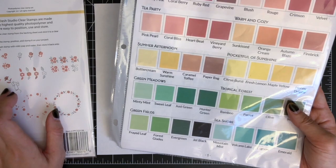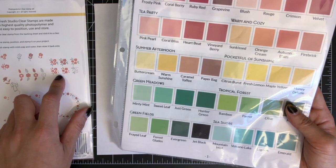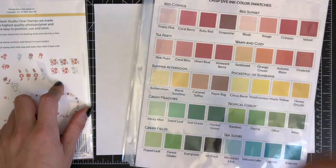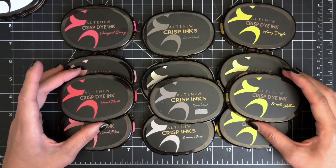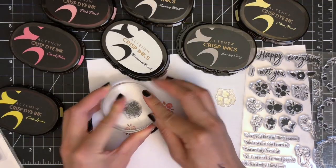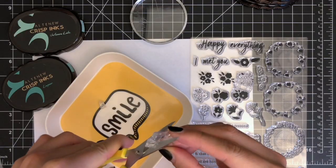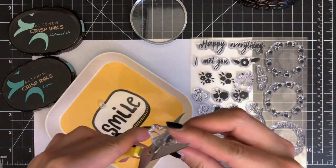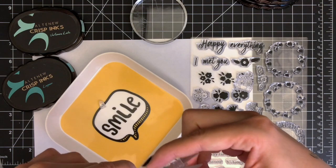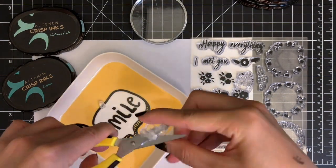I was going to do some color layering by stamping both solid and outline images in different colors. So I picked some color combinations and tested out the stamping on a scratch paper. I even cut some of my stamps to customize the images. But I just felt like coloring, so I decided to use only outline images for coloring.